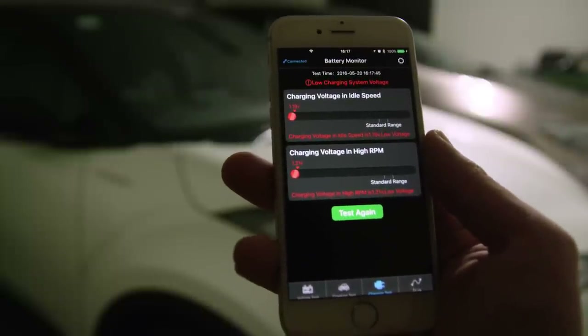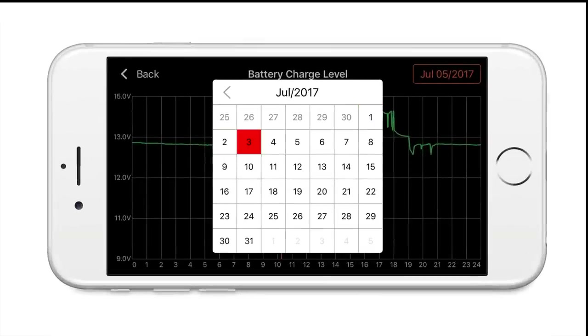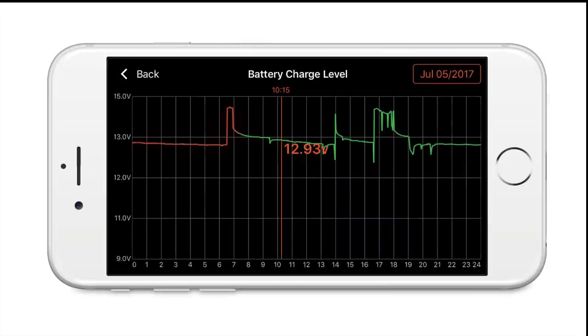If it's lower than 9.6 volts, it may indicate abnormalities such as aging or a damaged battery. The battery charge level is recorded every day and can be formulated into a graph over time, so that you can see any trends indicating potential failure coming before it's too late.